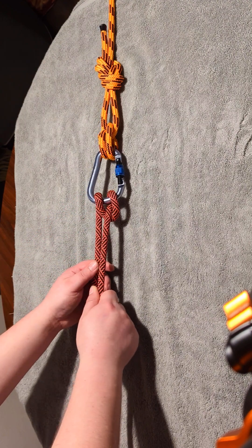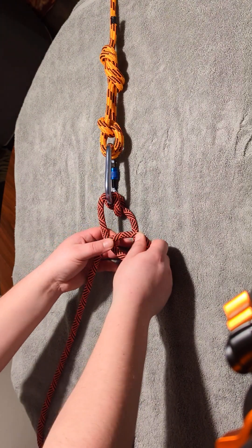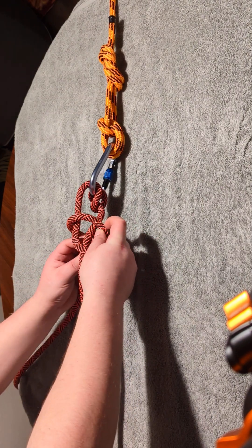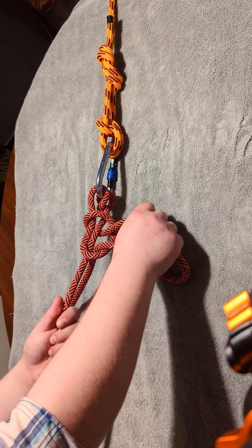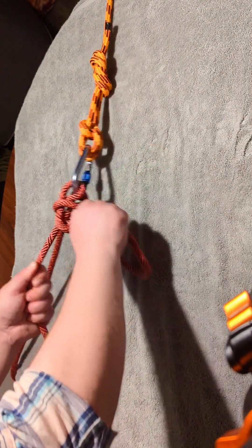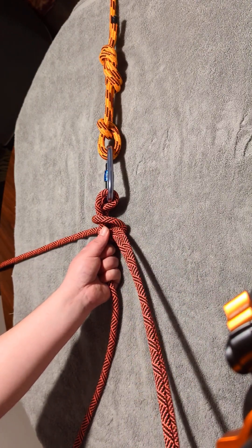Once you've tied your Munter, which will allow you to belay someone from the anchor point, you can now make a twist like this, and then put it on top of the load strand like this. Make sure you grab the load strand with your left hand, and with your right hand, you grab the top strand on the bight, and you get it really nice and close to the Munter.